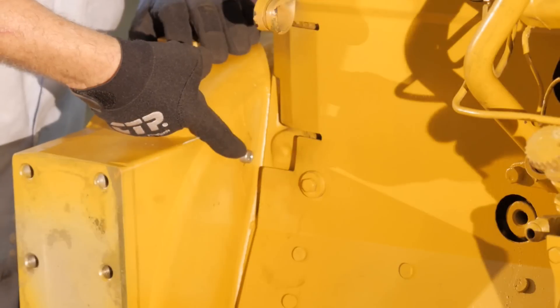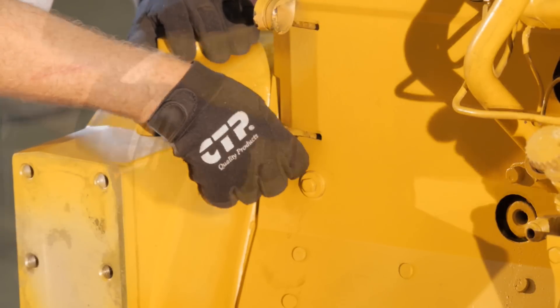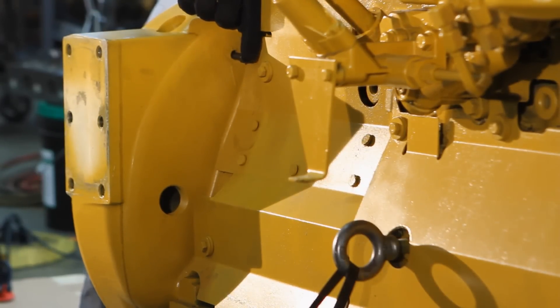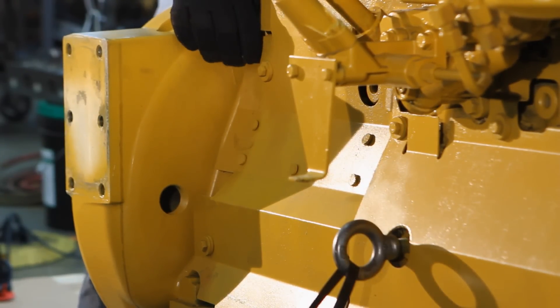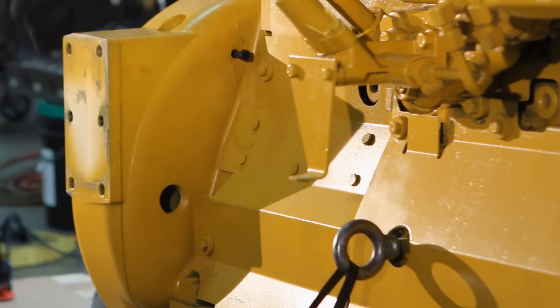We remove the timing index plug located on the flywheel housing and insert a bolt in the flywheel housing index port. The flywheel has a locating hole that tells us when the number 1 and number 6 pistons are at the top of the stroke. We are going to use this bolt and hole to locate the TDC, or top dead center, position for the engine.